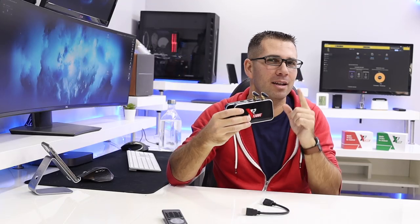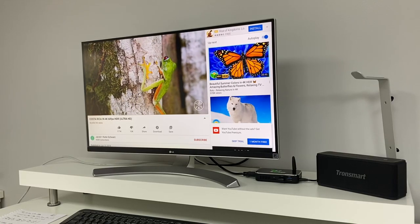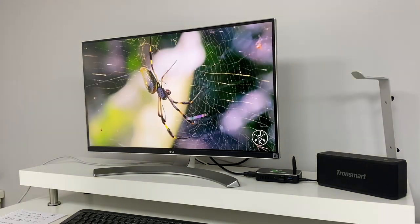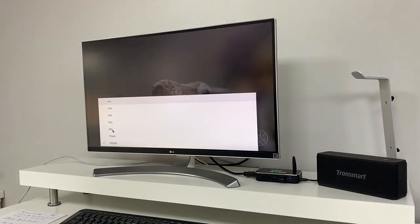But will the everyday person using an Android TV box notice that difference in real-world performance? I didn't, and I really doubt you will either. Moving to the real-world performance, which is the most important part — starting with YouTube, I was getting a great experience on the mobile app. The maximum resolution I was getting was 1080p at 60 frames per second, no issues at all, really fluid playback.